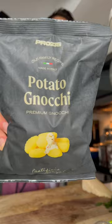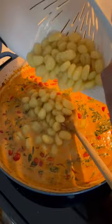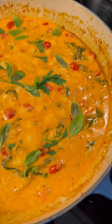I get all of my ingredients from Prozis — I'll put my code below so you can save some cash. Now try out the dish, enjoy! Here's a taste test — buon appetito!